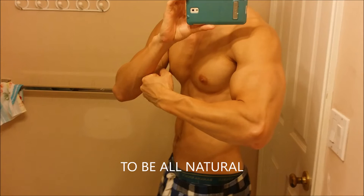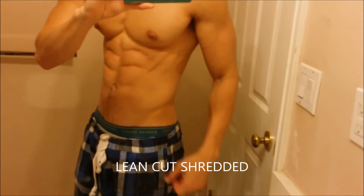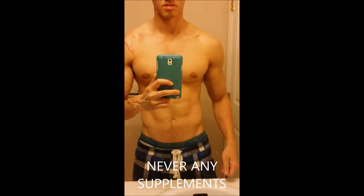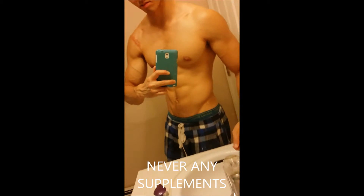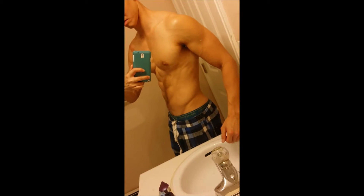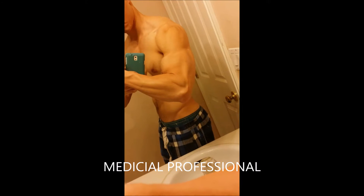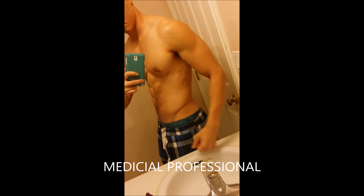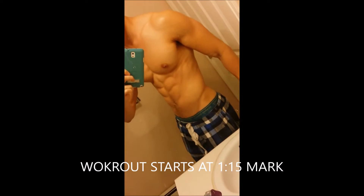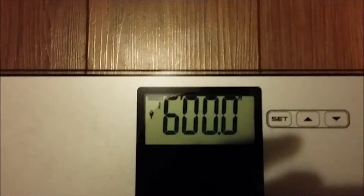I also want to talk about how to be all-natural. I don't take any supplements — I want to be clean cut and shredded. I don't take any enhancements whatsoever for my workouts. This is basically just eat healthy and train. I am a medical professional, and I hope that gives me some credibility. I've been doing this for almost 10 years.